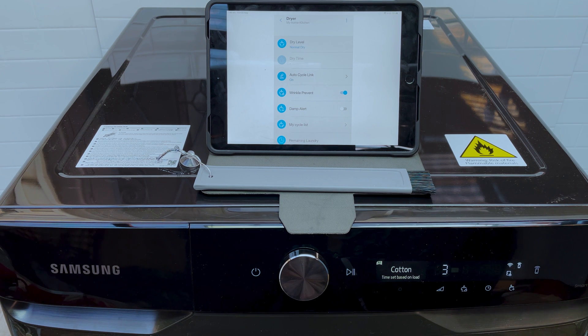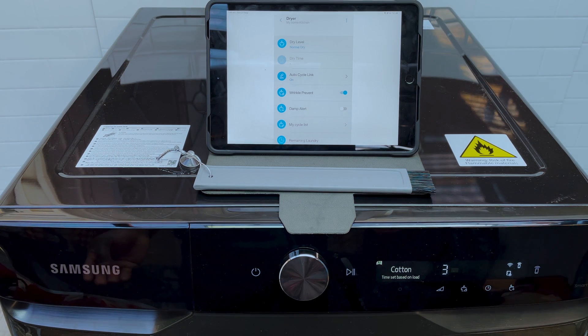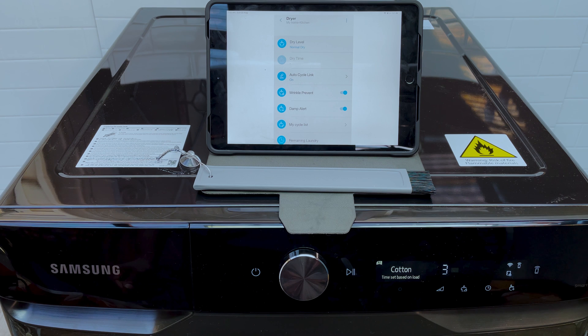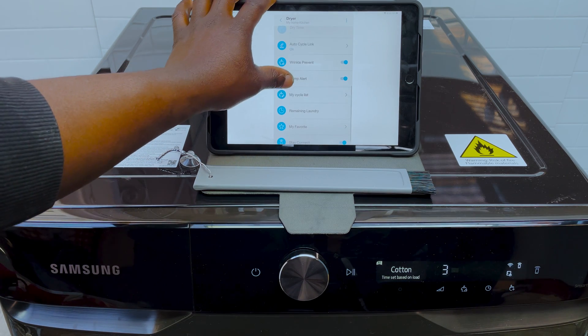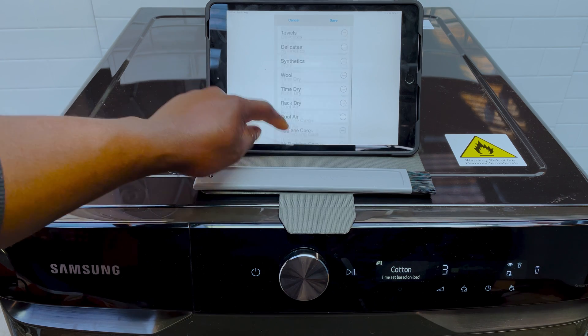Wrinkle Prevent is a feature where for about the next three hours after it's done drying, the dryer will spin once so that the clothes don't sit there and crease — a wrinkle prevention program you should probably always have on. DryAlert tells you when your clothes are ready to be iron dried if you want to iron them yourself, so it puts on an alarm to let you know. My Cycle List is a list of drying cycles that you can add to and customize.